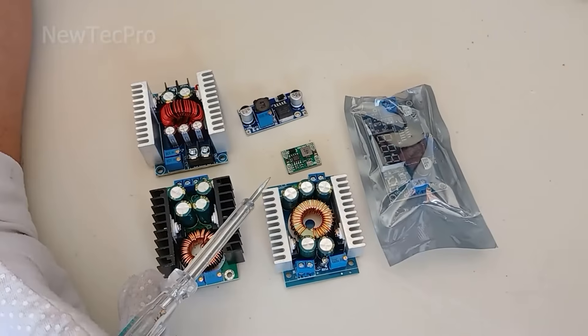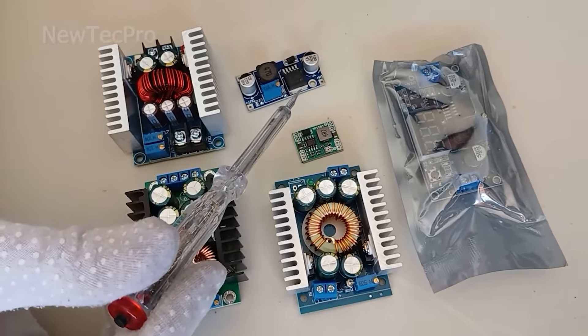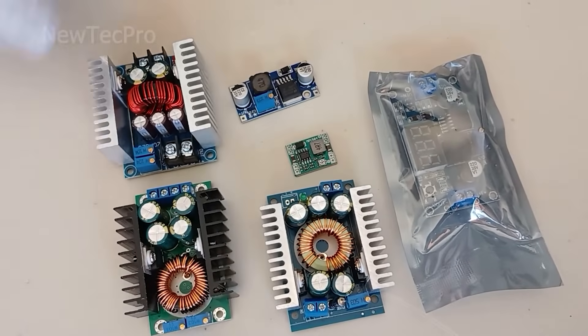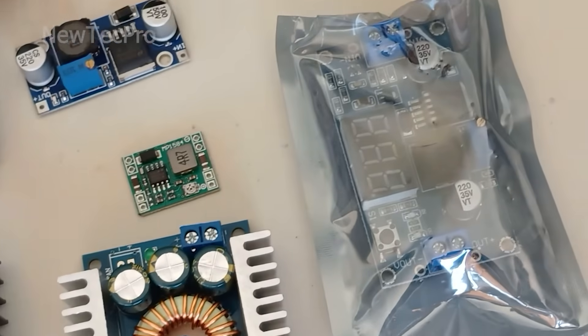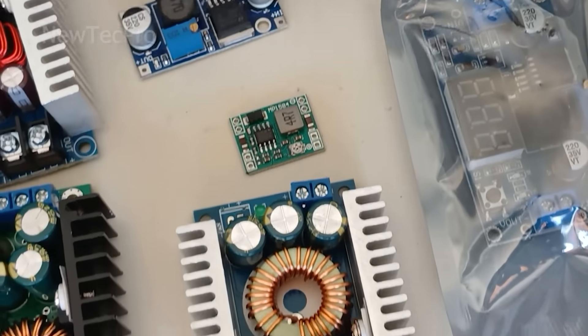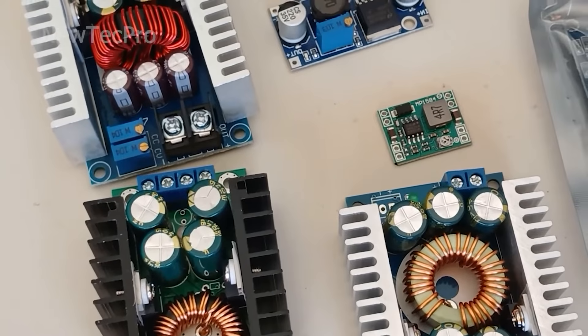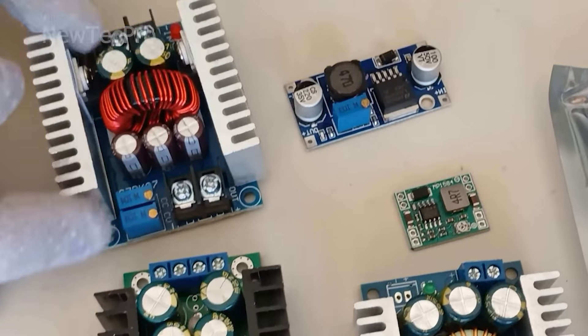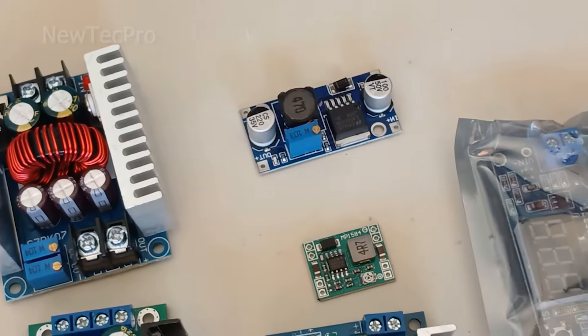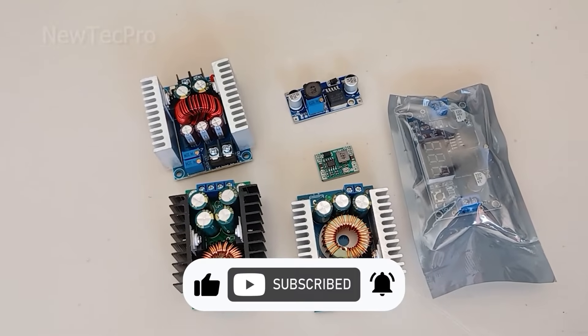Well friends, today we watched an educational video which included unboxing and introducing six types of step-down voltage modules. I hope this video has been informative for you. Please subscribe and like this video. Thank you very much and goodbye.